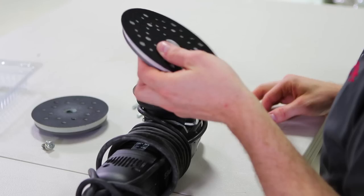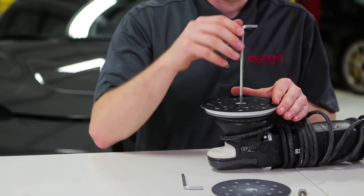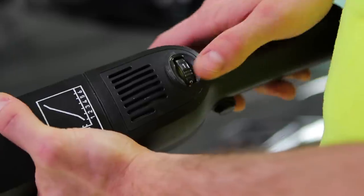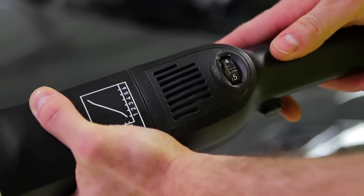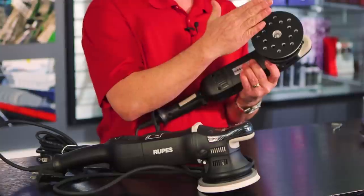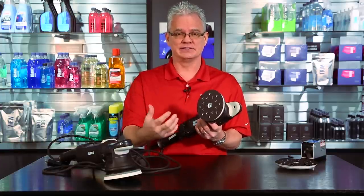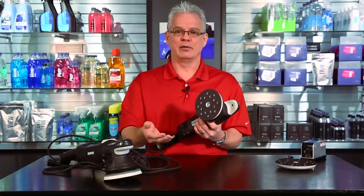If you're going through backing plates frequently, you're running at too high a speed, generating too much heat, and causing them to break down. Speaking of speeds — on the LHR15, four and a half is a magical number. It goes up to six, but you don't need six, and most of the time you don't need five. More speed doesn't give you quicker correction; it just translates into heat at the center of your backing plate, which prematurely wears out the backing plate and burns up pads. If you see people saying Meguiar's microfiber pads don't last — they do last a long time. If you're having that problem, there's an issue with technique or you're running too high a speed. We rarely go through backing plates or pads here in our shop.